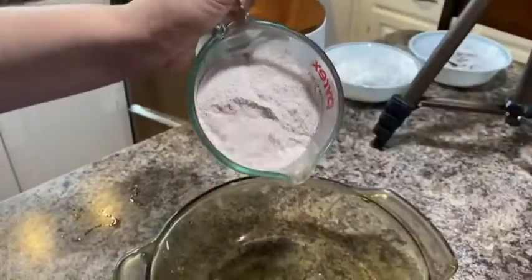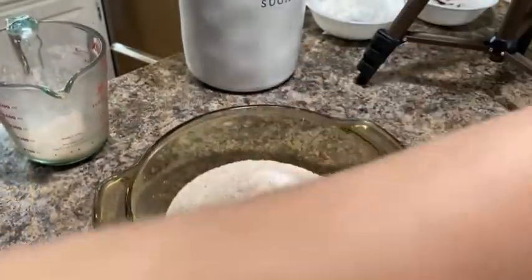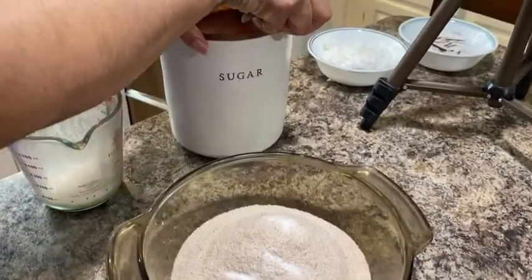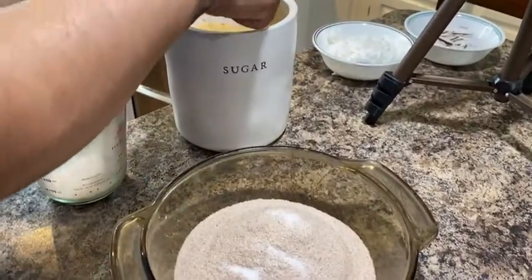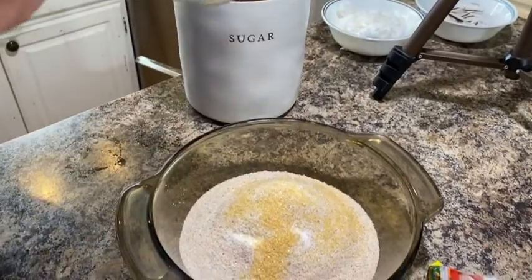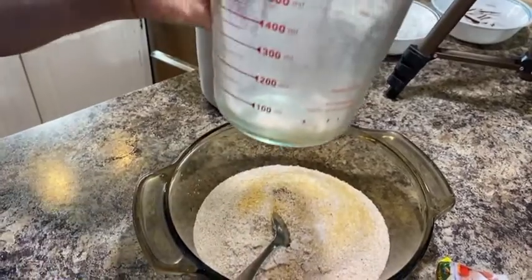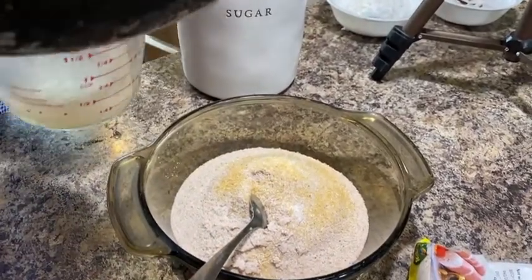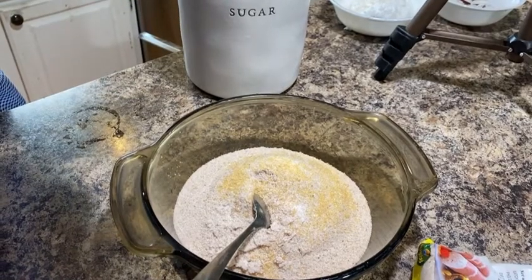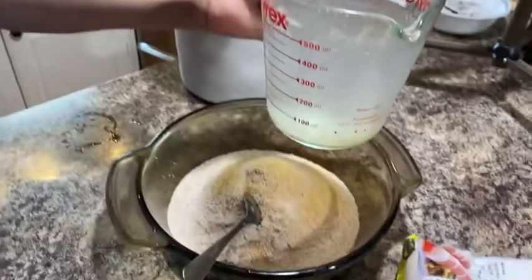Take the egg and work with it a little bit. Put it in and take a small spoon. Add the sugar to the egg and put it in. It will be a little bit more.